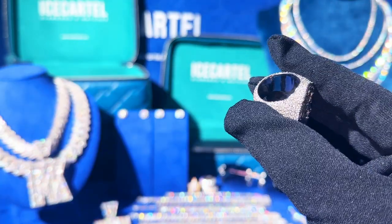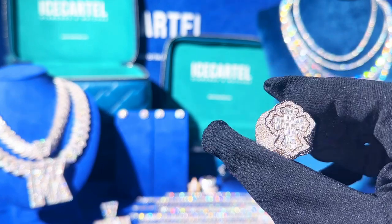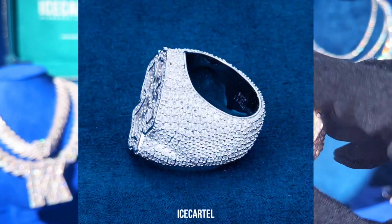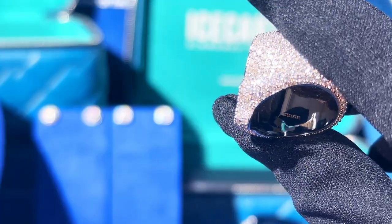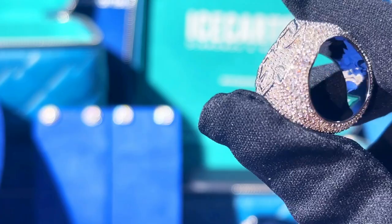Here's a beautiful moissanite diamond ring we have in stock at Ice Cartel. We made this ring with a base of 925 sterling silver that's plated with 14 karat white gold. For the diamonds, we used both brilliant and baguette cut colorless VVS moissanite diamonds.